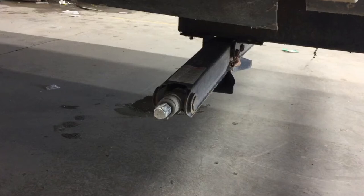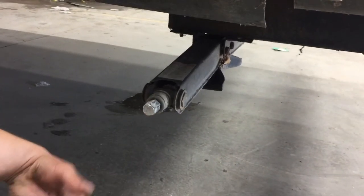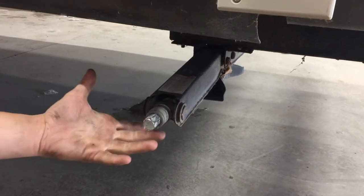The stabilizer jacks will just come down, contact the ground. Give them another turn or so just to firm them up, and they'll get rid of any sort of bounce or sway that you have in the back of the unit.